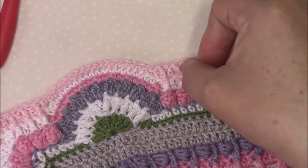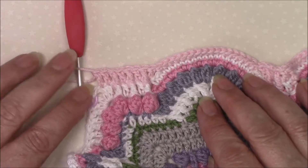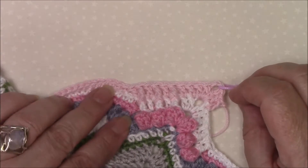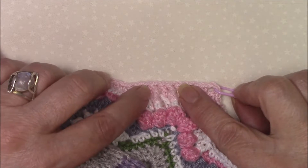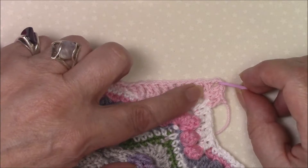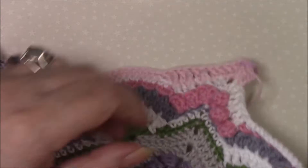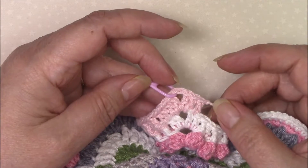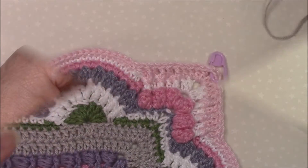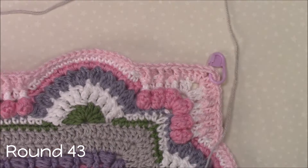You've got one, two, three, four double crochets in between. At the ends you've got three front post trebles and one, two, three, four, five, six, seven double crochet. All the way round and join to your standing double crochet, fasten off and secure your ends.